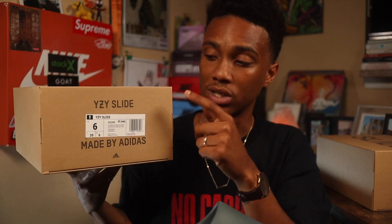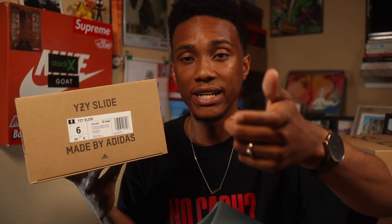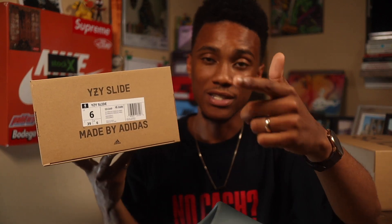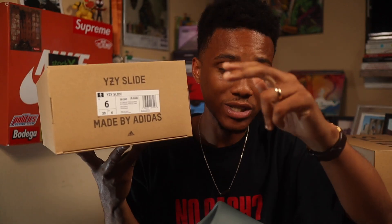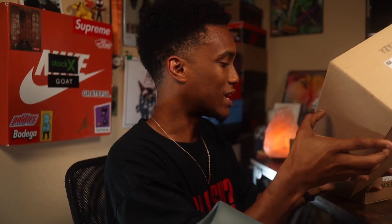So I picked up Wifey's pair. She got a size 6, which — for all the ladies out there — she is a size 7 in women's. So the size 6 in men's was actually the perfect fit for her. Ladies, if you want to get some Yeezy slides in your size 7, go a size down. That kind of seems to be what works best. I got a size 10, which is my normal size.